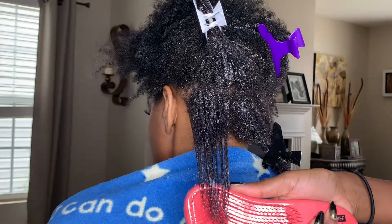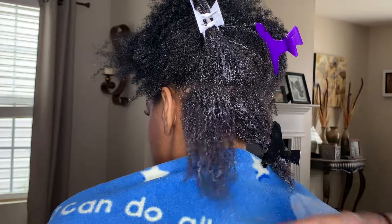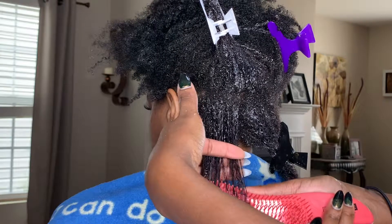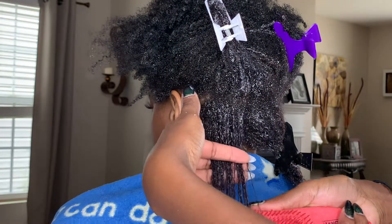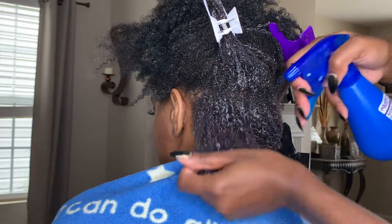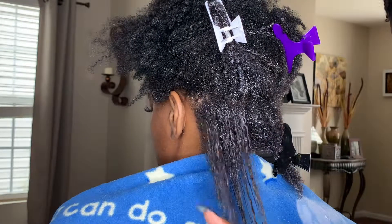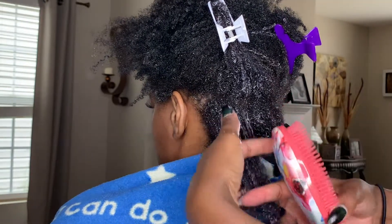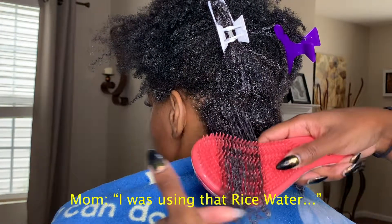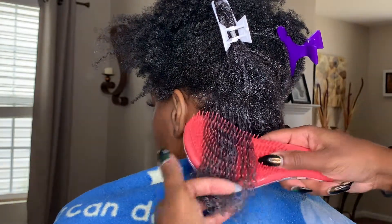Before going in with the detangling brush, you also want to make sure you have some clips so that you're able to separate the hair into very small parts. These in my opinion are kind of medium parts. Depending on how tangled your hair is, you should go as small as necessary.